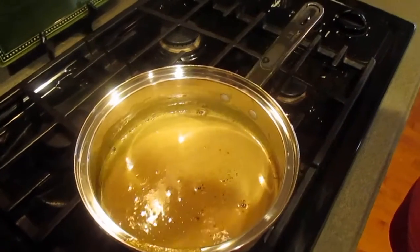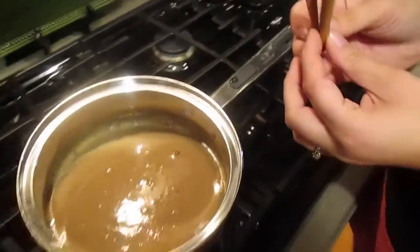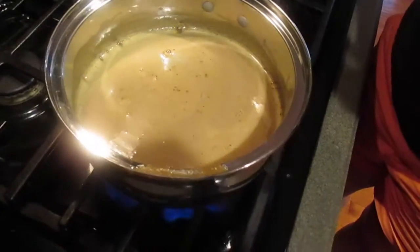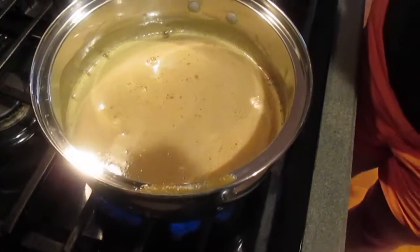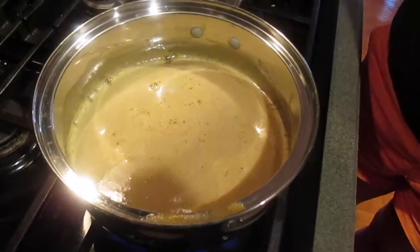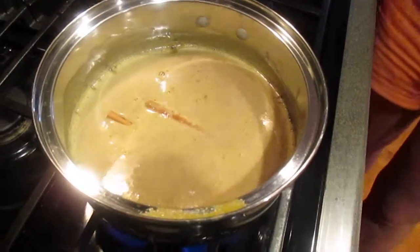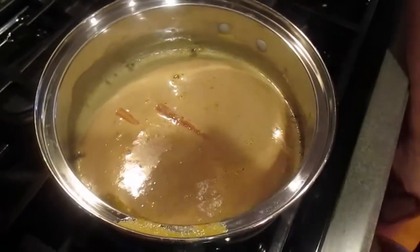Now it's been boiling. Now it's been heating up for a little bit, so we're going to add the cinnamon sticks. Two little logs floating in the apple cider. Weird.